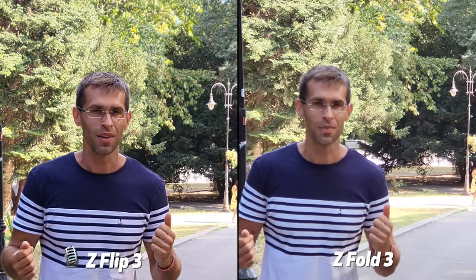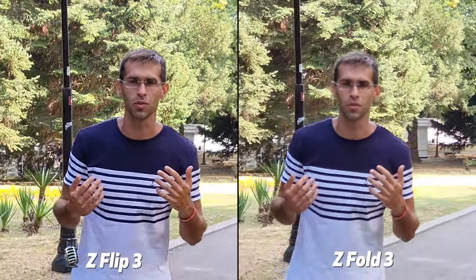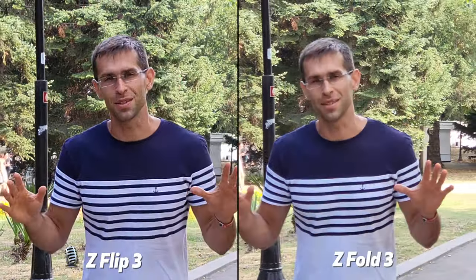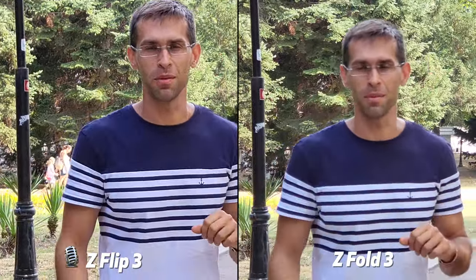Do you see any difference? Follow me around — let's move a bit as we're recording in 2x. It should be a bit wobbly but that's okay. So let's switch back to the main cameras.